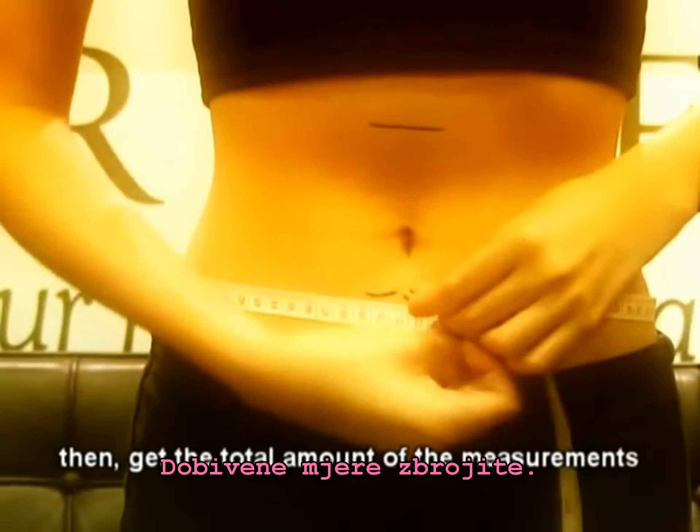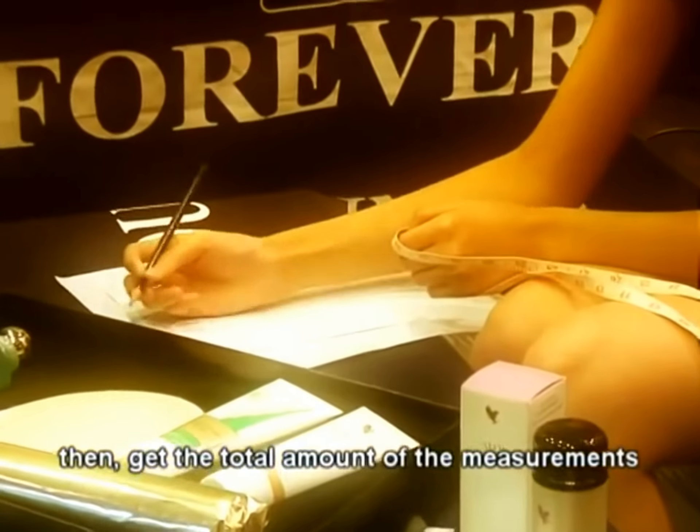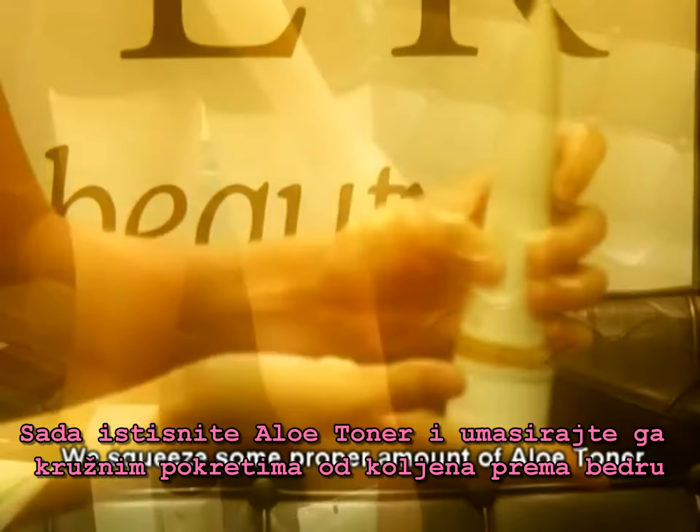Then, get the total of the measurements. Now, we squeeze some proper amount of aloe toner.